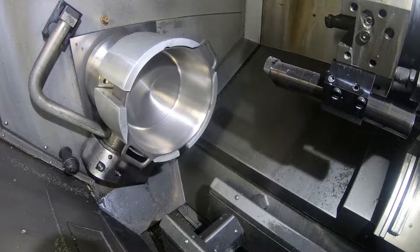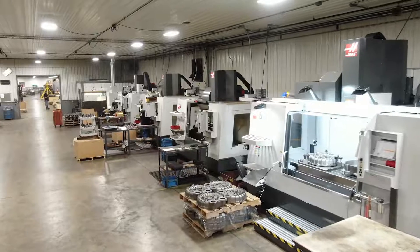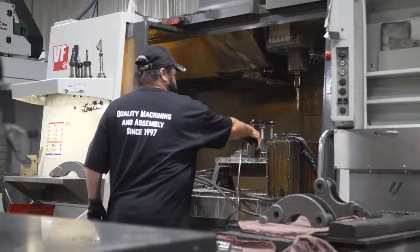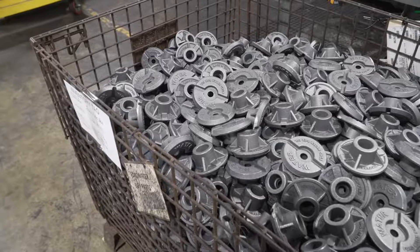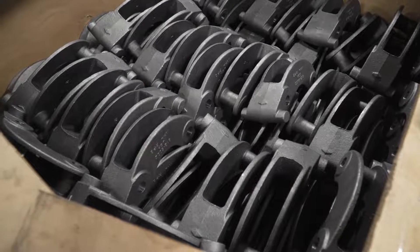I'm Monte Hoffman, owner of Machine Casting Specialties in Rochester, Indiana. We've been in business since 1997. Our niche is castings — we do bar stock work, we do solids work, but iron castings and aluminum castings are the core of our business.